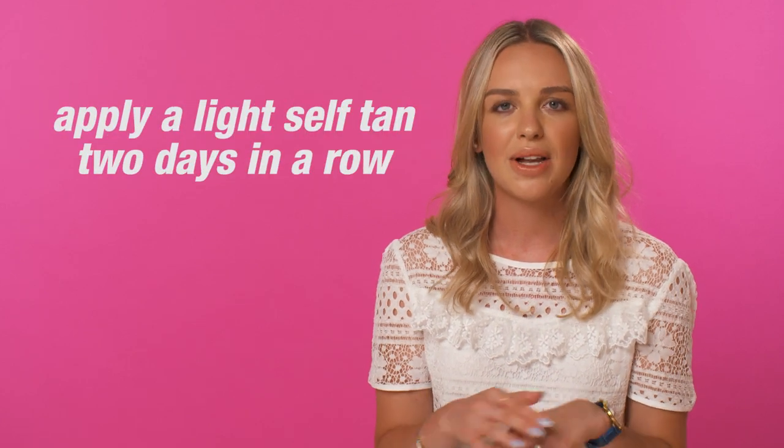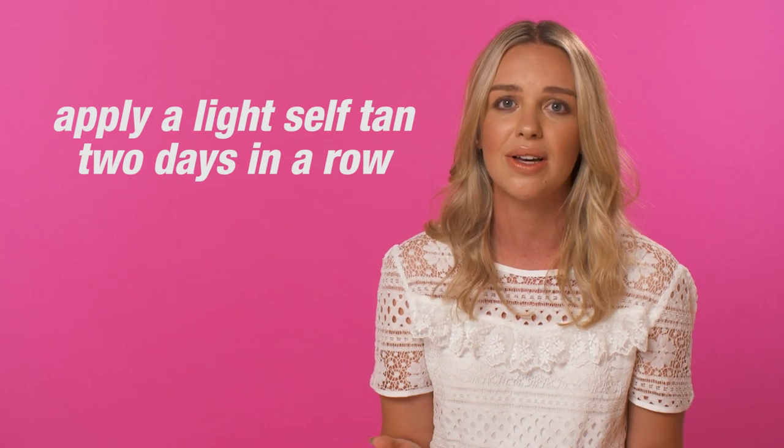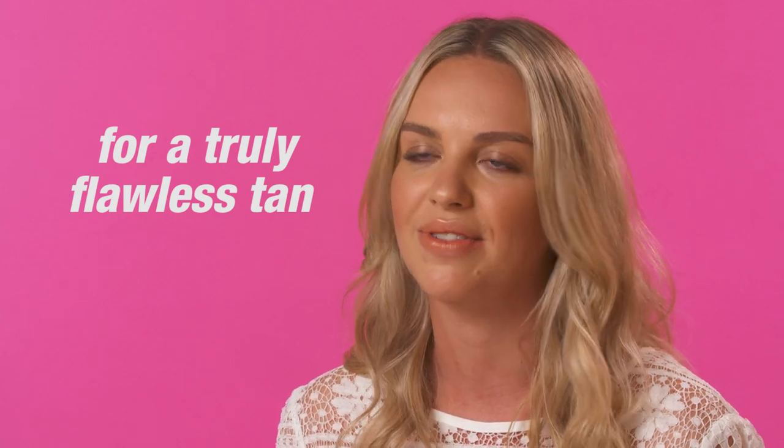And finally, the best way to get the most flawless finish is by applying self tan two days in a row. Just make sure that you use a lighter formula so that it doesn't go too over the top and doesn't get too dark. The second day will make sure that it evens out any mistakes from the first day and will just make the most perfect finish.